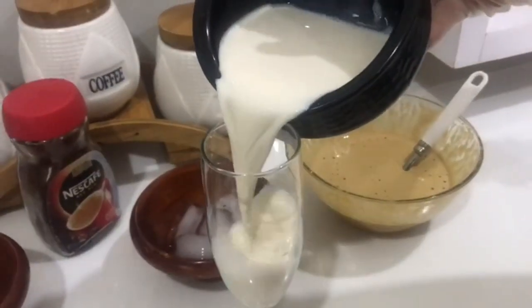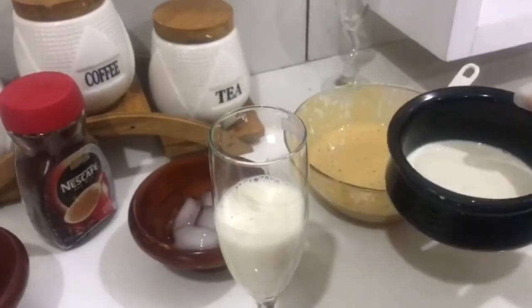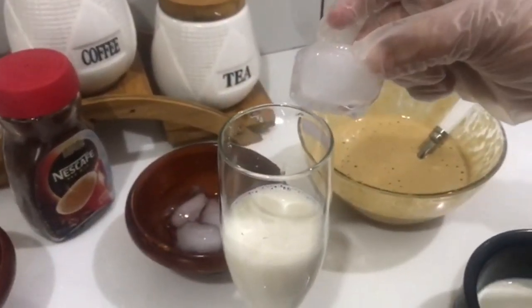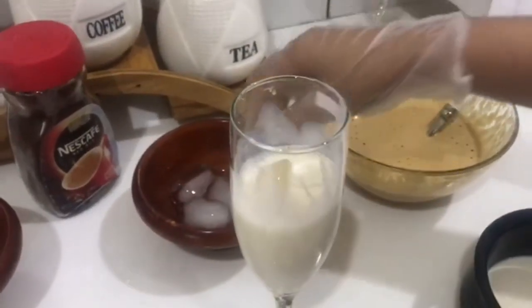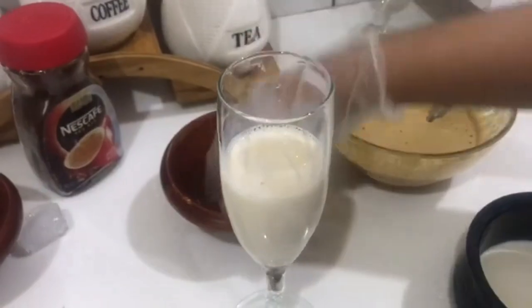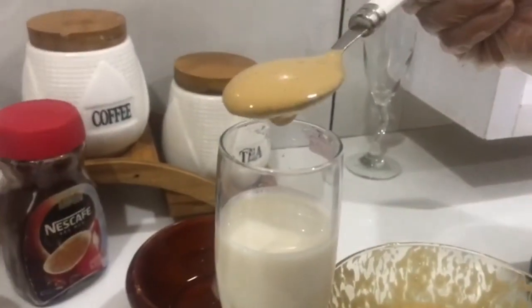For serving, first of all we are going to pour half of the glass with milk. If it is not chilled, you can add ice cubes. At last, we gonna pour the cream.